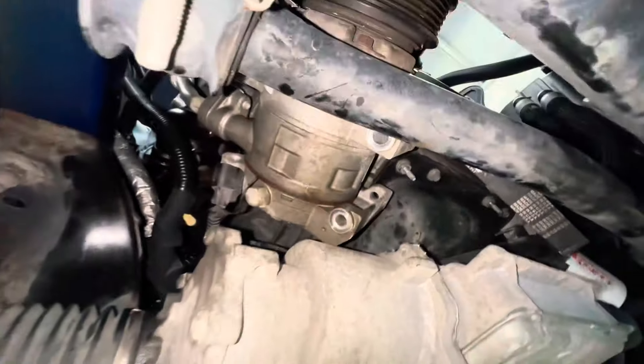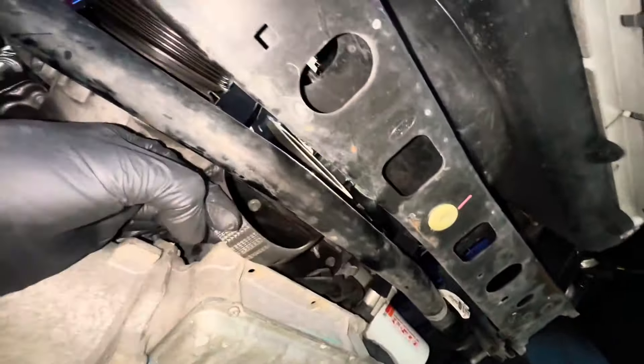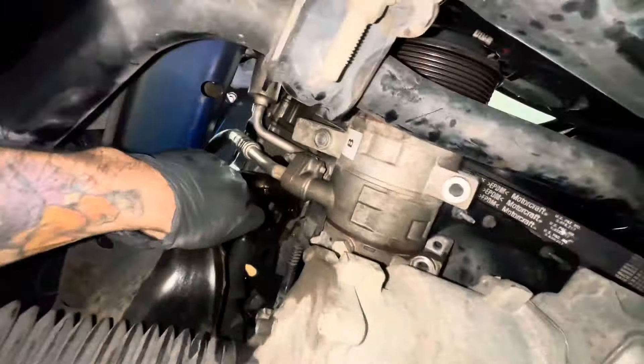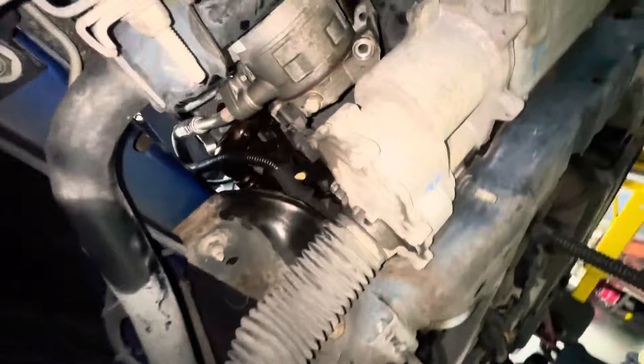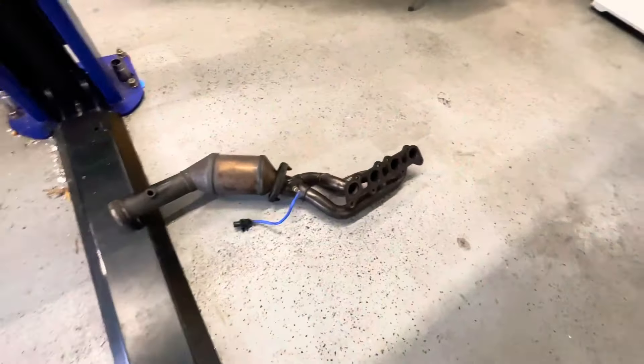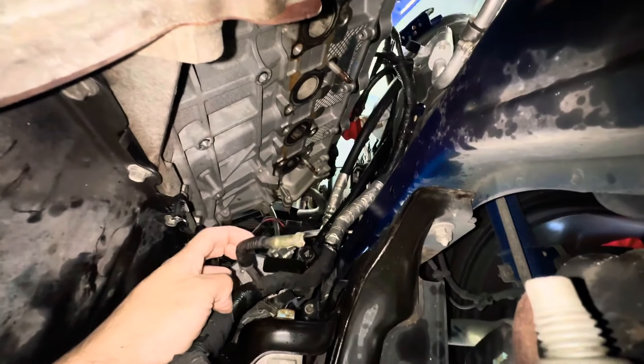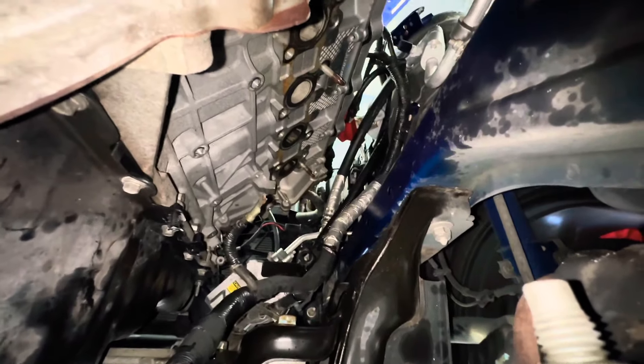I unbolted the AC compressor — I didn't break the belt or anything, I just unbolted it and slid it out. The belt slid out and now I can get to those bolts that I thought were gonna be impossible, but now we're making it possible — just gotta get them one by one slowly. Got one of the manifolds out — there it is, no manifold, no gasket. I still got to fix this wire, so let's keep going.